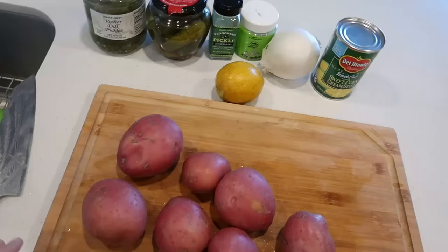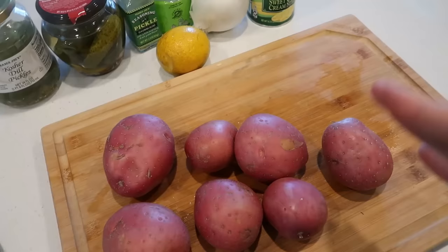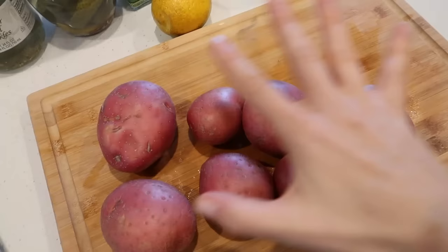Recipe number two — can you tell what it is? It's a dill pickle potato soup. I saw someone on Instagram make something similar to this and I was like, I kind of want to try it. If you don't like pickles, leave all the dill stuff out and just use the cream of corn, so it'll be more like a chowder. But I love pickles — pickles are probably my third favorite food.